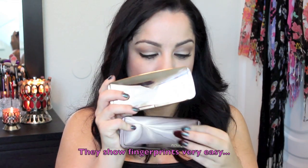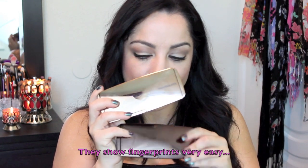This is the second palette that Hourglass has come out with. I did purchase the first one, which is their Ambient Lighting Powder palette. You can see the difference in color — the powder palette is more of a bronzy brown color and this blush palette is like a gold, almost a rosy gold color. They're both the same size.